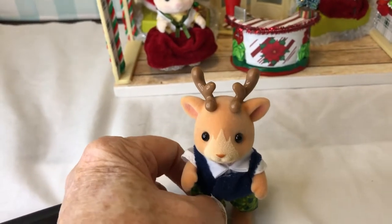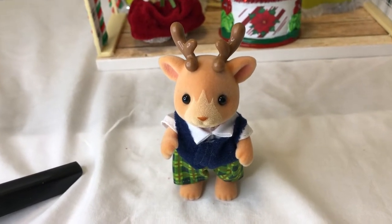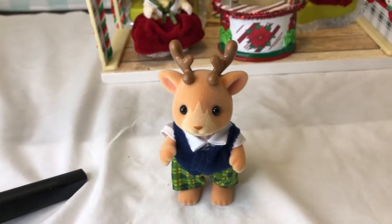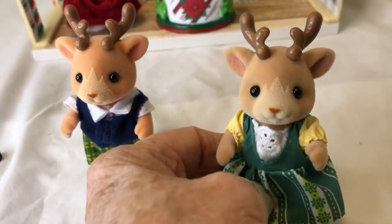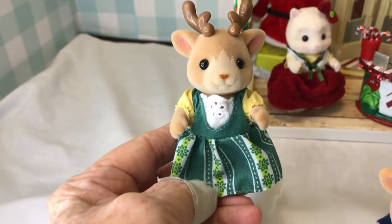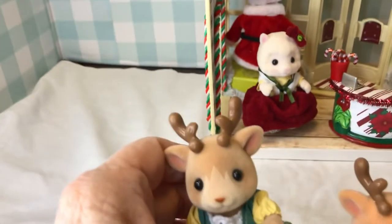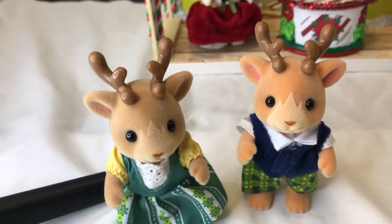I was going to do this as an unboxing, but the box was in Japanese so I didn't think it would help much. The next one is Eve — she is his wife. These dresses are just gorgeous; they look Bavarian or Alpine, like she could come out of an Alpine village. We'll put her with Jolly.